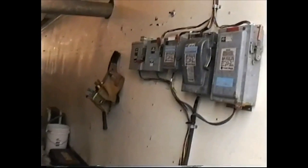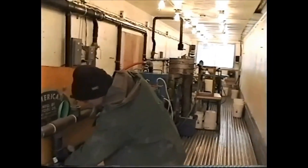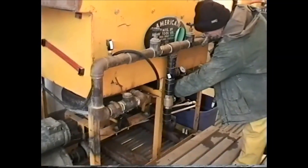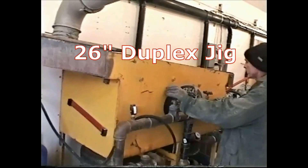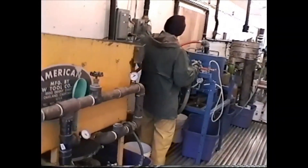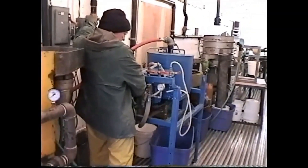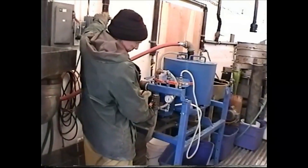That's four submersible pumps and switches, gives us 250 gallons a minute. Now he's turned on the Nestle bowl and he's turning on the water for the jig. Now he's starting the Taiji bowl up, setting the water pressure on that.